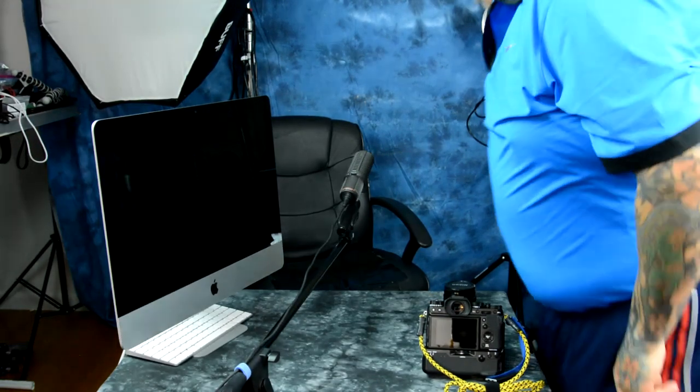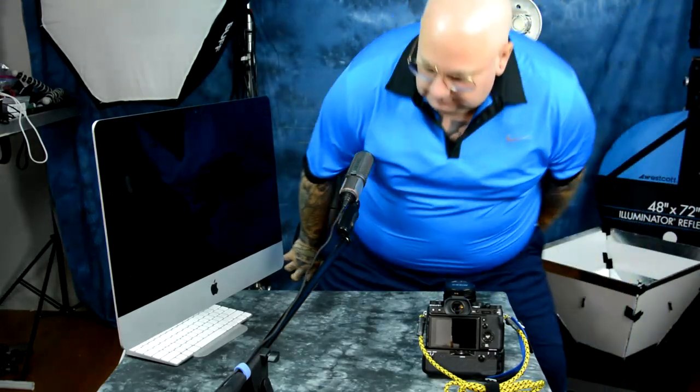Quick fix for the Fuji. A few people were sending me videos of other people showing videos, filming in any sort of video mode with their X-T2, and it's called Jello Wobble, where the image would go kind of like a Jello mode — that's why they call it Jello Wobble. The issue is not really an issue.